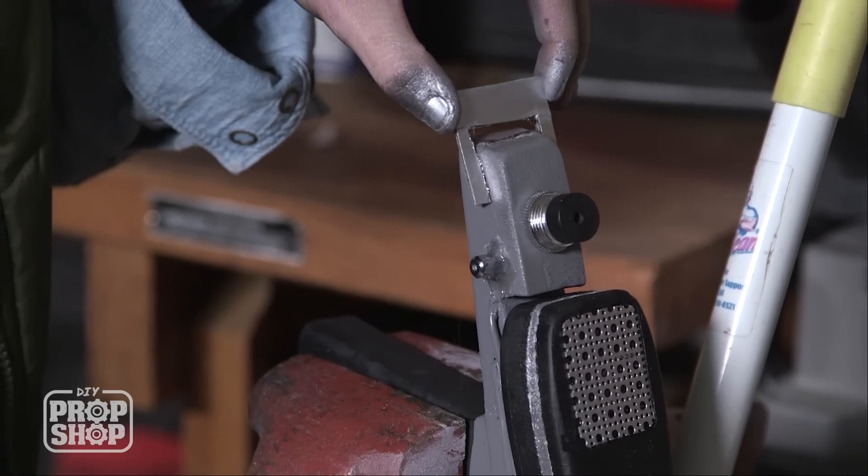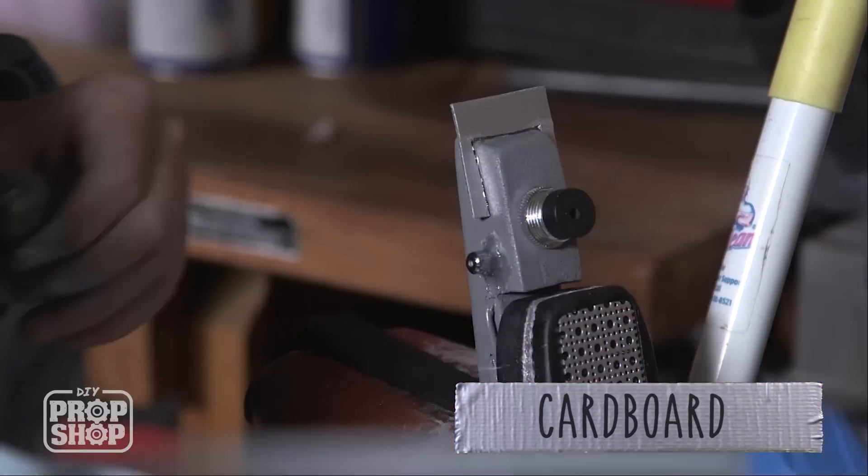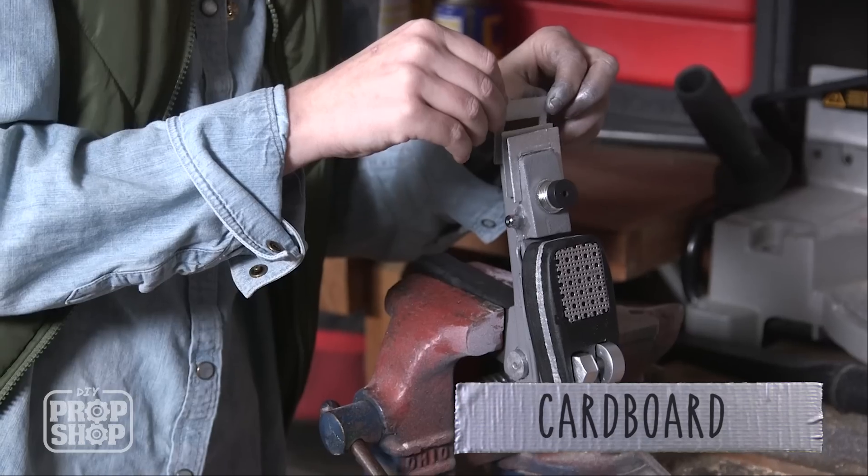The back has some fin detailing that we didn't really get to, so all I did was take some cardboard from some packaging, cut it into the shape, and these guys will just slip right over the back and we'll glue them in place.